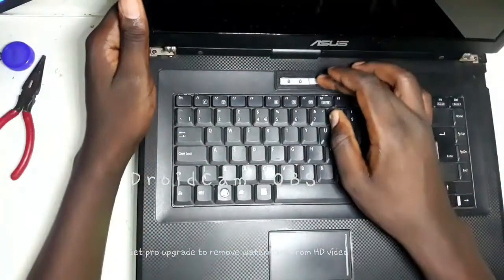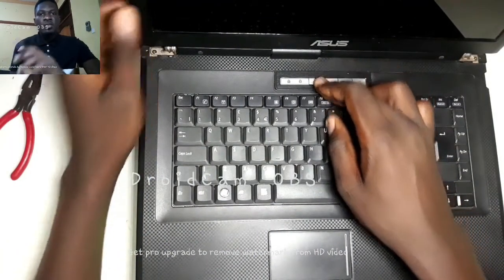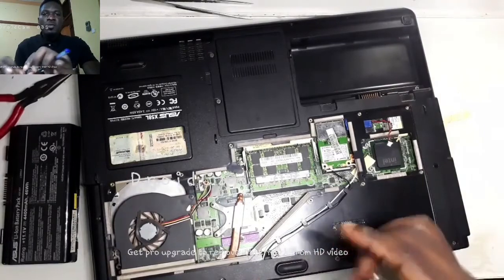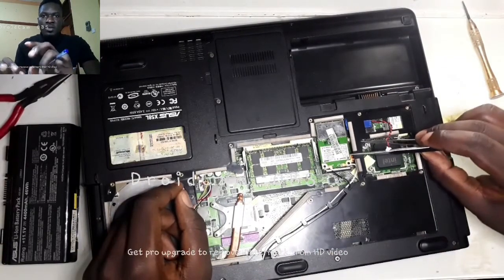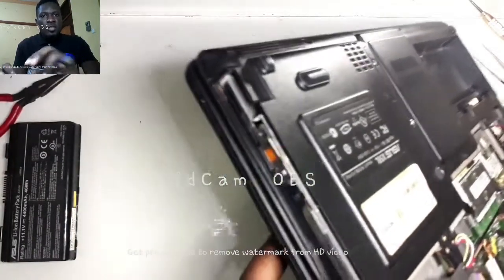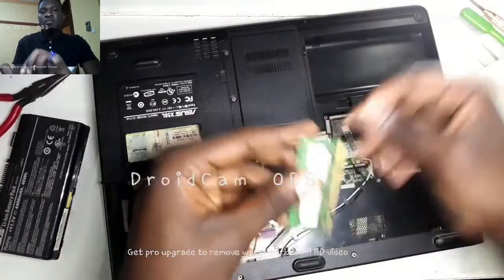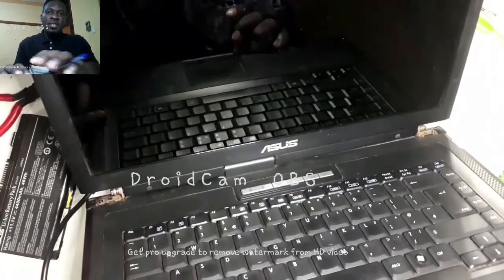I've been working on this motherboard for over 20 minutes. First I tried to reset the BIOS by removing the BIOS battery and shorting out those BIOS terminals, then tried to power it on again — still doing the same thing. Then I went ahead and tried to change the RAM, because it had two RAM slots. I removed them and put in one I was sure was working, powered it on again — still the same thing.